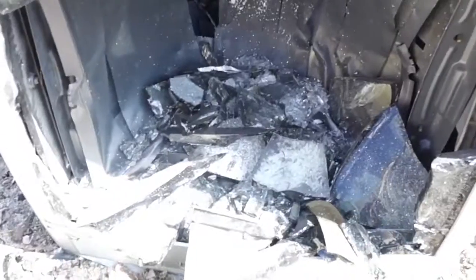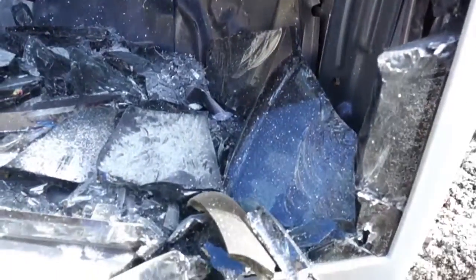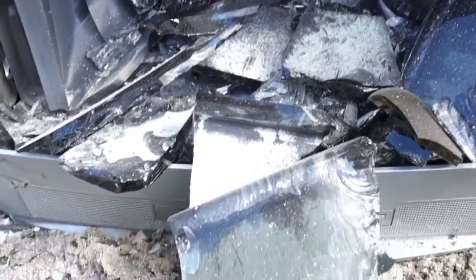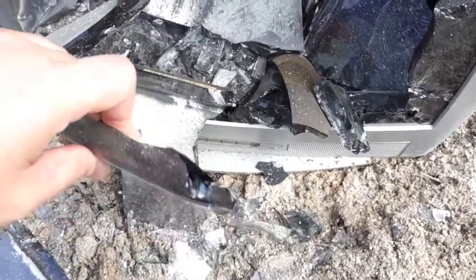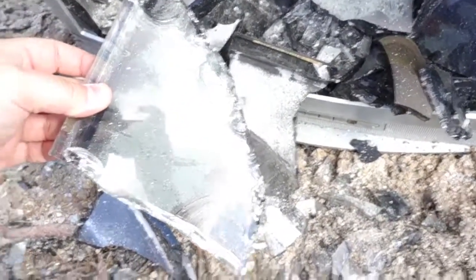So here's the damage that was done — quite a bit of damage. Check out how thick.